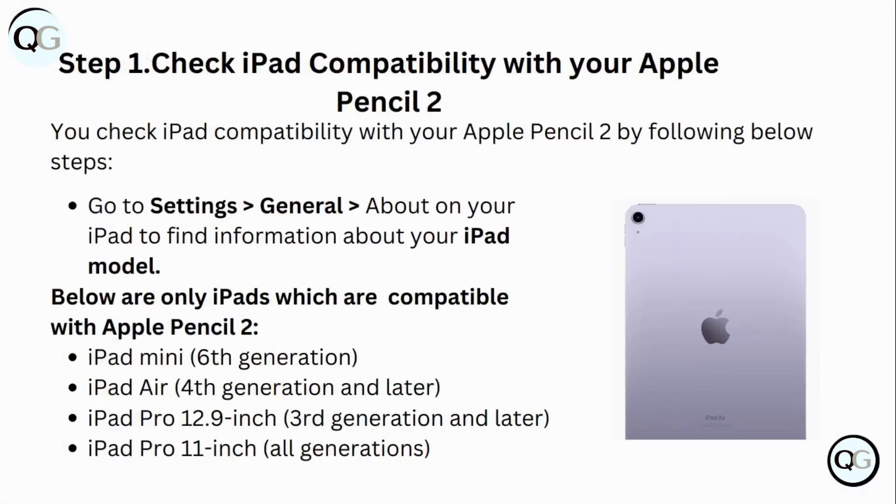Step 1: Check iPad compatibility with your Apple Pencil 2. You can check your iPad compatibility with Apple Pencil 2 by following the steps below. Go to Settings > General > About on your iPad to find the information about your iPad model.